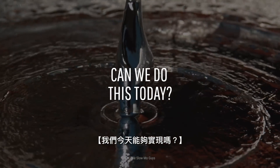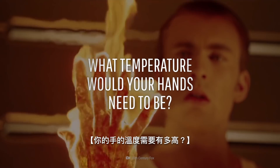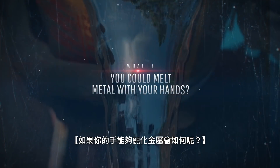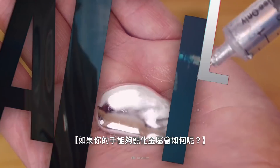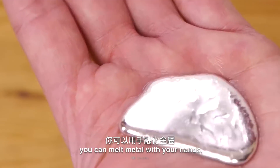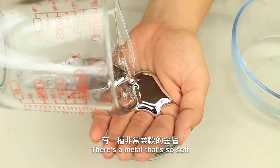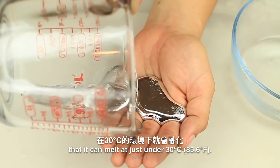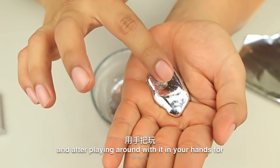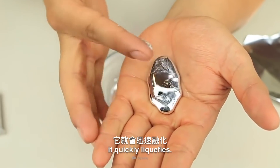Are there ways we can do this today? Technically, yes, you can melt metal with your hands, but not every type of metal. There is a metal so soft it can melt at just under 30 degrees. This metal is called gallium, and after playing around with it in your hands for just a couple of seconds, it quickly liquefies.